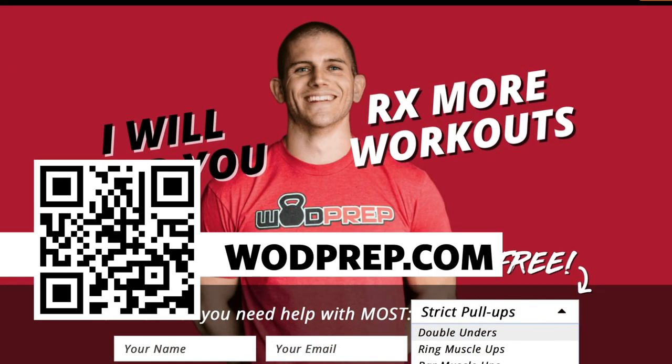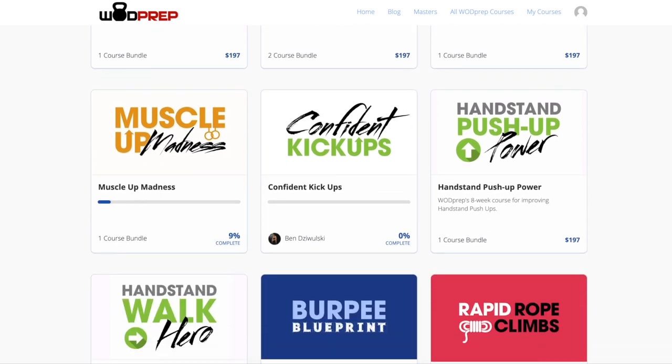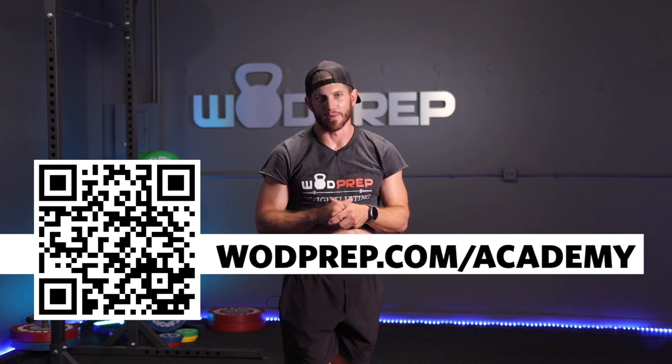If you want to learn a skill like double unders, muscle ups, pull ups, handstand walks, handstand pushups, or any other CrossFit skill using this kind of method, we have free training I'd love to send you. Go to WODprep.com, select the skill you want to learn, and I'll send you some free training. Or if you really want to take things to the next level, come join WODprep Academy — it's filled with 25 to 30 courses, each teaching a different skill the exact same way, with in-depth videos, slow motion analysis, and the exact drills, reps, and sets.